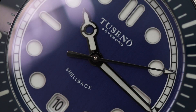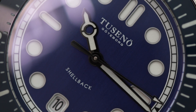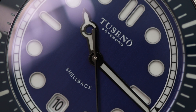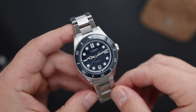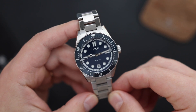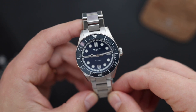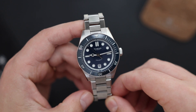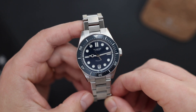The Ronda Caliber R150 is an interesting choice of movement — we don't see it featured in too many watches; usually it would be a Sellita or an ETA. Although this Ronda is pretty much a clone of an ETA 2824, it has the same 25 jewels, beats at 28,800 vibrations per hour, and has a 40-hour power reserve. It's essentially the same movement as the ETA, which is a very good choice for this price category, but a little unique because it is a Ronda.